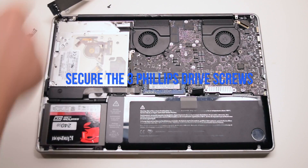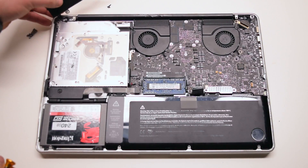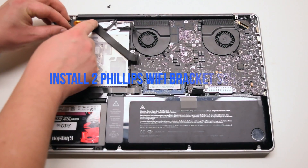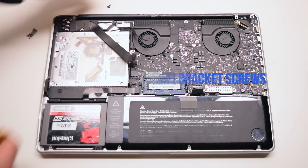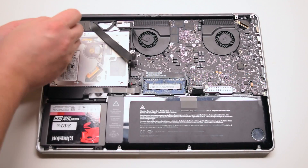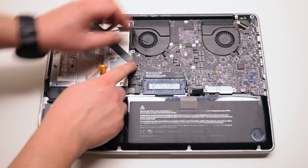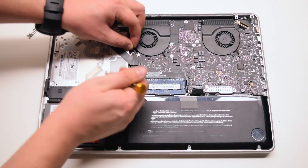Secure the three Phillips head DVD drive screws. Place the bracket back into position and secure it with the two Phillips head screws — the short one on the right and the long one on the left. Connect the Wi-Fi cable. Now the eyesight cable.